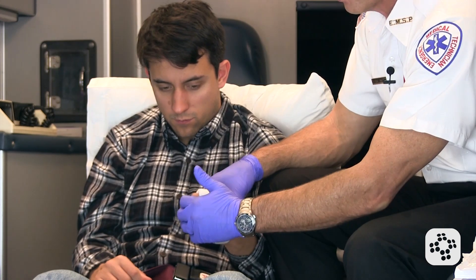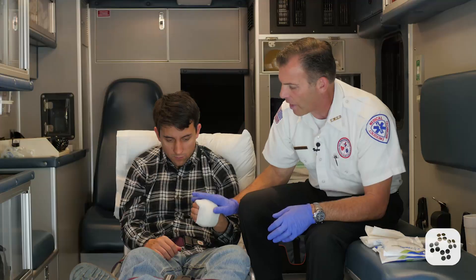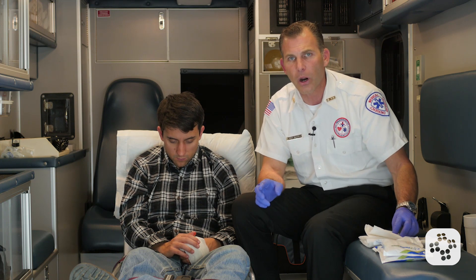If the person can hold the bandage, I can cut it, tape it, or tuck it underneath the other bandage. That bleeding is controlled and the patient is stable. Now let me address the next piece, which is the amputated part.